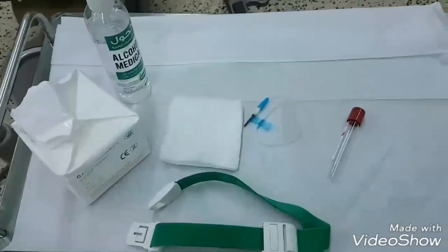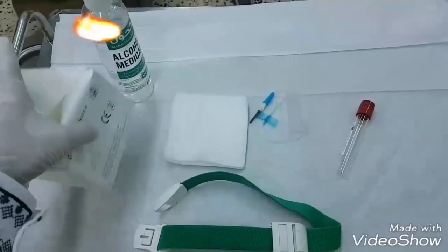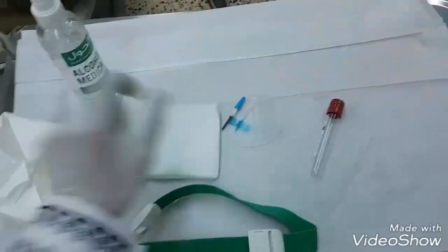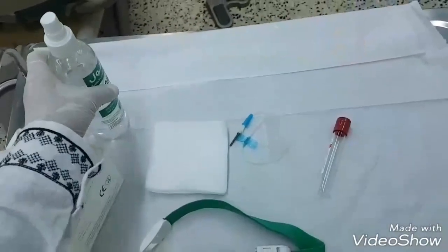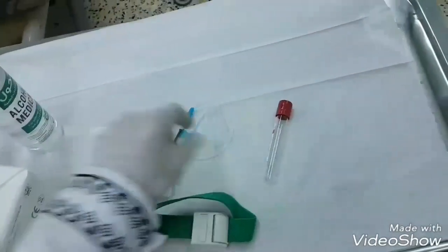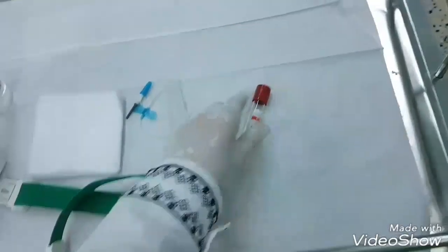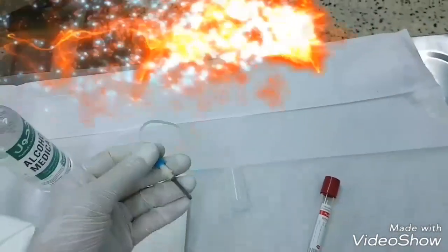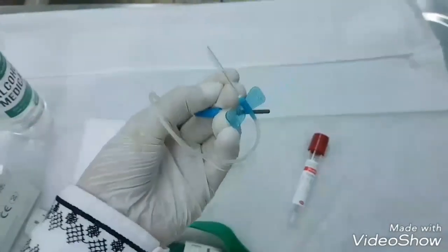These are the instruments needed for platelet-rich fibrin preparation. First, we have gauze. We need alcohol for sterilization of the patient's arm. We also need a tourniquet. We have a vacuumed glass tube, and a butterfly needle — a vacuumed butterfly needle.